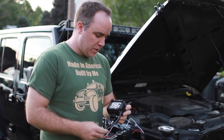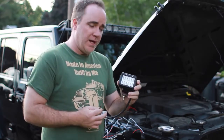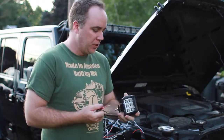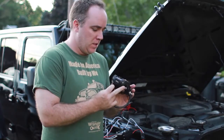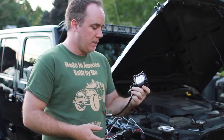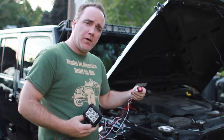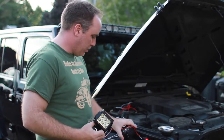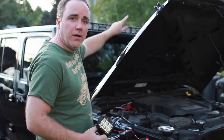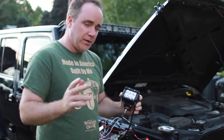Hey everybody, Tom from Hatter Wrangler here. Today I'm going to do a quick install and review video of these new 18 watt spotlight LEDs from Nylight. Nylight was kind enough to sponsor this video and send me these 18 watt LEDs for free, along with their wiring harness kit for both of the dual front floodlights. I'm going to show you how to install these and let's jump right into this.